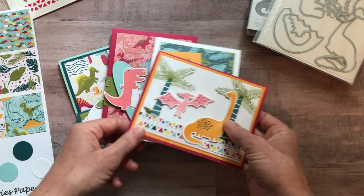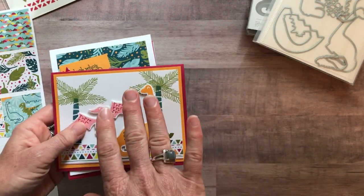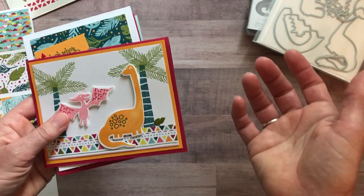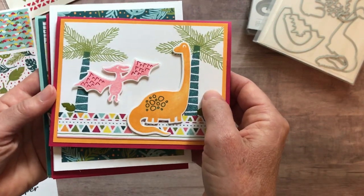In my to-go kits you always make two of each card. That's the fun part — you can keep one for yourself and send one to somebody else, or send both of them, or keep both of them, whatever you like to do.